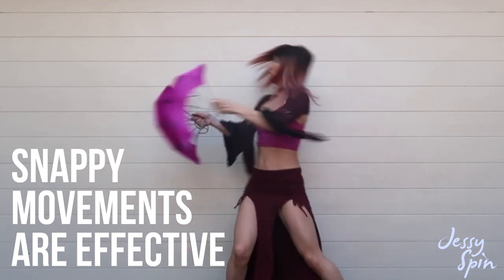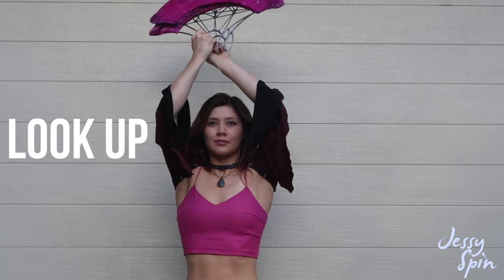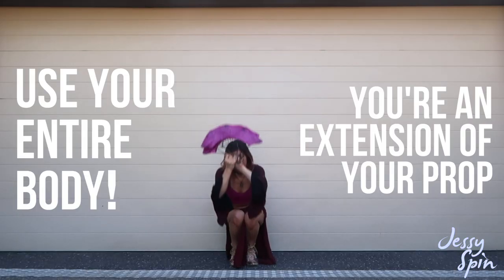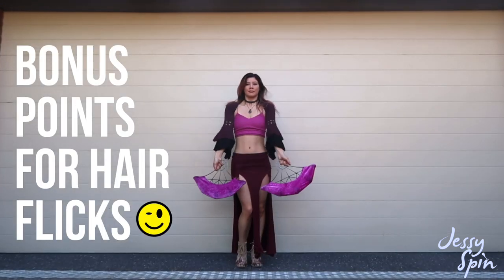I like to make the fold snappy. Look up as you fold up and return your gaze on 5. Now you can bring your entire body down, including your head, as you bring your fans down — as though you're an extension of your prop — before finishing standing and looking straight out once more.